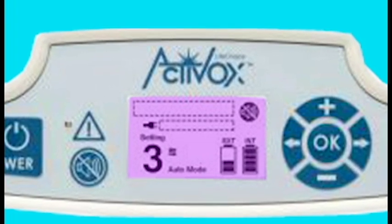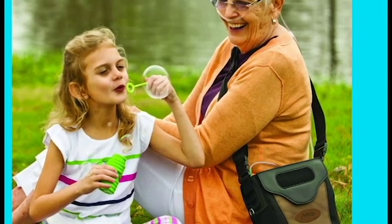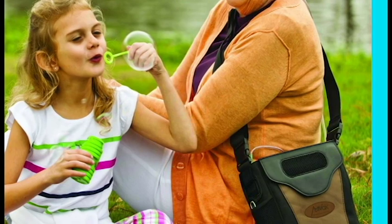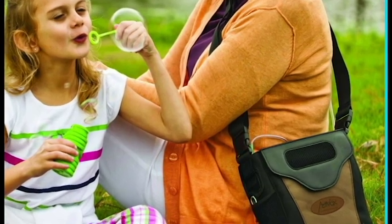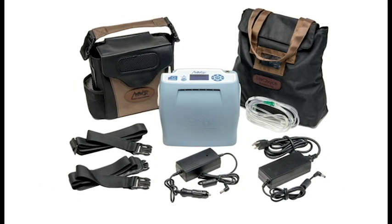You're going to look at a unit that still has that quiet pulse wave oxygen delivery and still has that sleep mode technology. The concentrator is going to come with your usual AC and DC power supplies — that's your wall and car chargers.